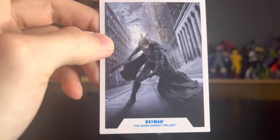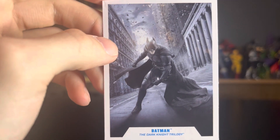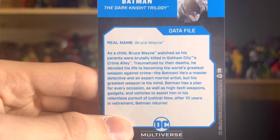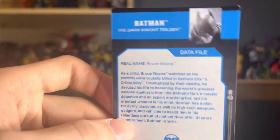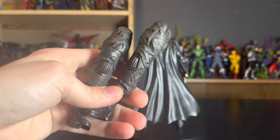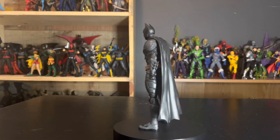We also have the card with an obviously photoshopped mock-up — it looks like it could be a still from The Dark Knight Rises, but I'm not completely sure. So yeah, this is the Dark Knight Rises Batman, which is good to know because after ten years in retirement Batman returns. And of course we have the legs for Bane, which will be covered in his own review.